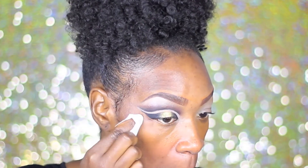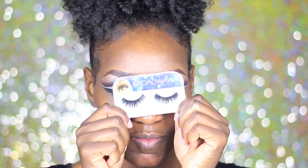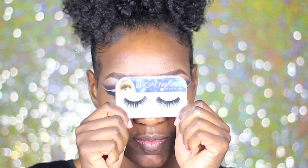Taking a wipe now, I'm going to go ahead and just clean up around the cut crease and any makeup fallout that has happened. And now we're applying lashes!